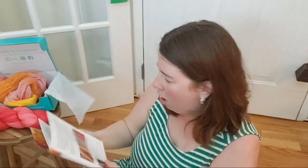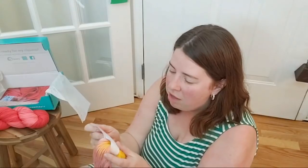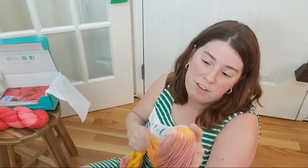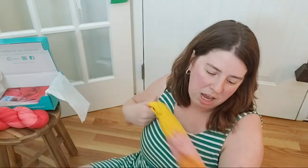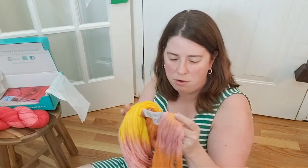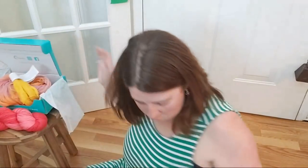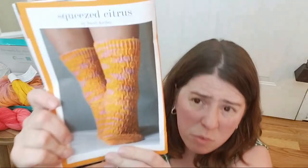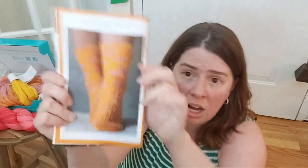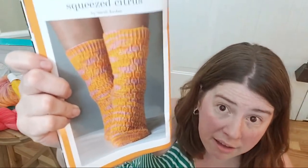I didn't even tell you what the blend is! This is 75% superwash merino, 15% nylon, 10% cashmere. It is very soft and it is fingering weight — 439 yards per 100 grams. They recommend hand wash and dry flat. It looks like we get two sock patterns. The first one is Squeezed Citrus, which is the knitting pattern. Even though this is a really varied yarn, the colors end up being really subtle, so it holds up well to a complex stitch pattern at an intermediate skill level.